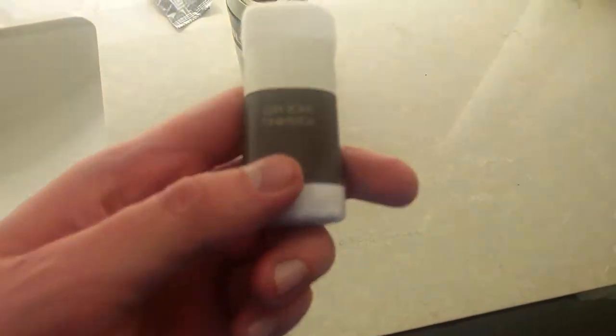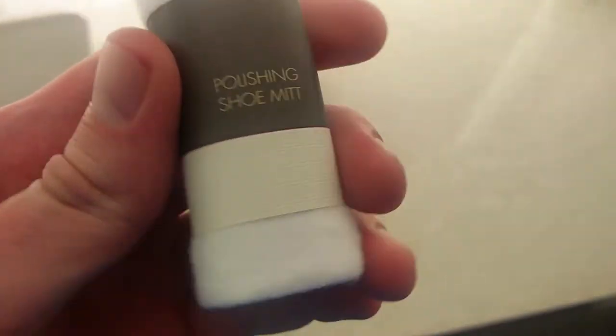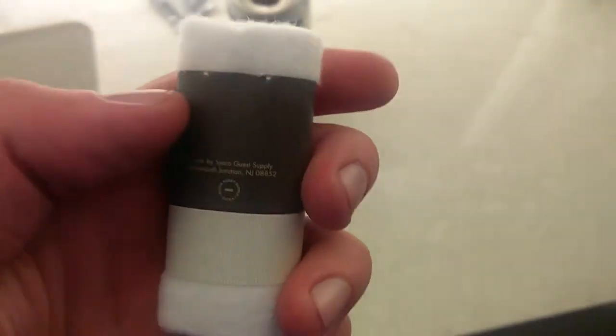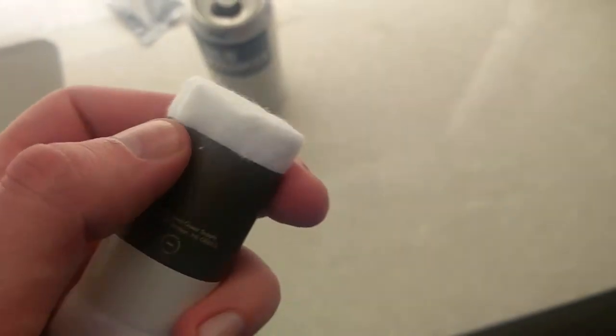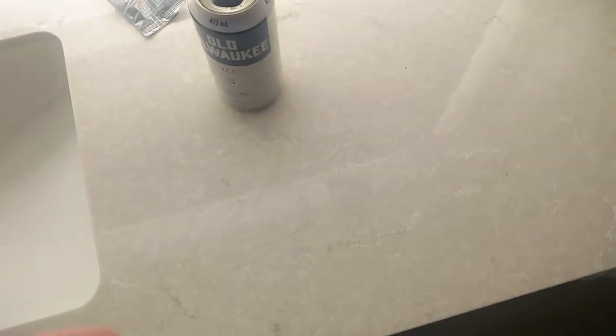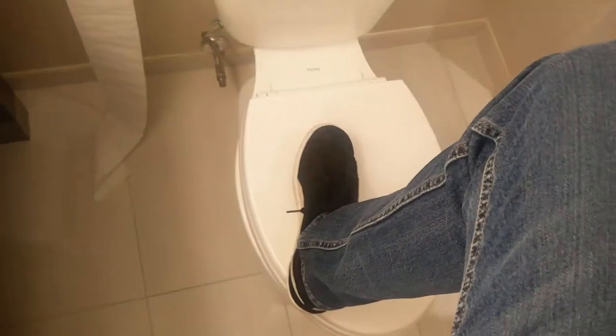This is a review of Marriott's shoe polishing mitt — they supplied this and I'm going to try it out. I have suede shoes right now, so it's very much up for discussion whether this will work or not.